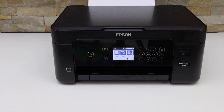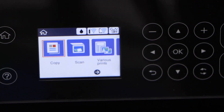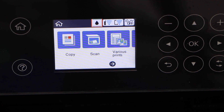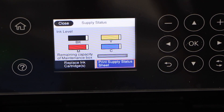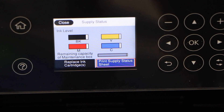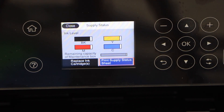To fix it, first we will check how much ink is left in the ink cartridges. Go to the printer screen, scroll up, and select the drop icon and click OK. It will display how much ink is left. Note that this reading may not be correct if the ink is dried up completely.